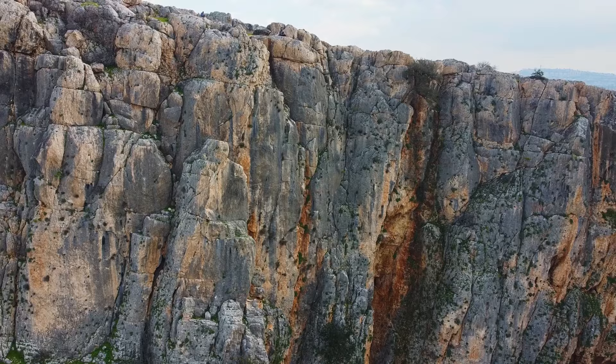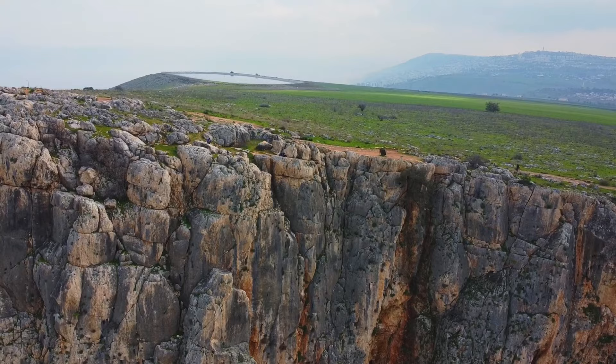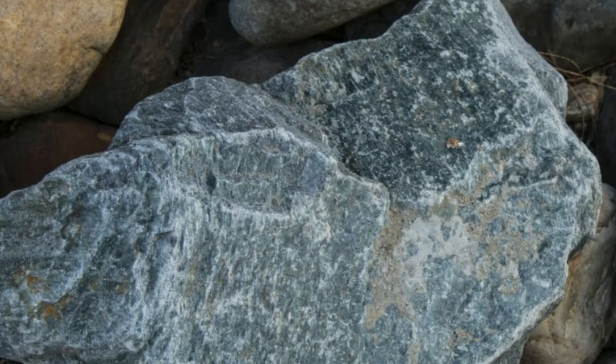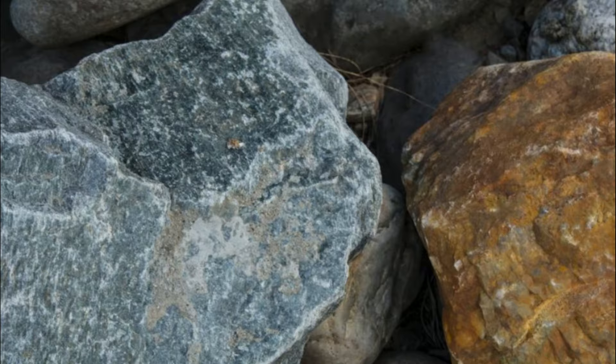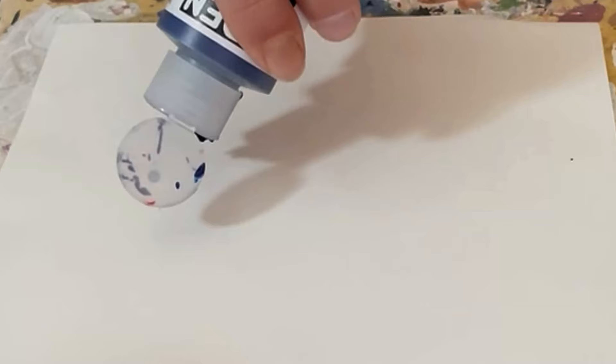Hey guys, today I want to show you one of the ways you can paint a rock. Many of the rocks that you see don't have one single baseline color. A lot of them have multiple colors integrated into their structure, going in various patterns that sometimes merge together and at other times are completely separated. There are also times where you see various spots or patterns on the rocks that are much brighter than their baseline colors. There is a way to do it that can be made easy and I hope that what I'm about to show you can help.